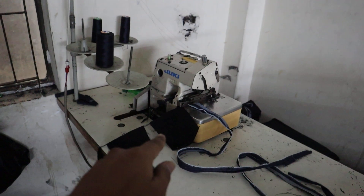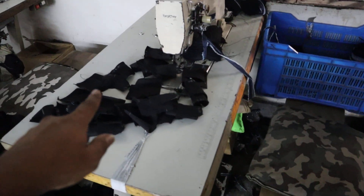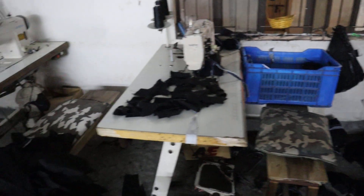This is a double flight, three flight pocket. This is a double flight pocket. This is a point pocket. This is a 3-3 machine.